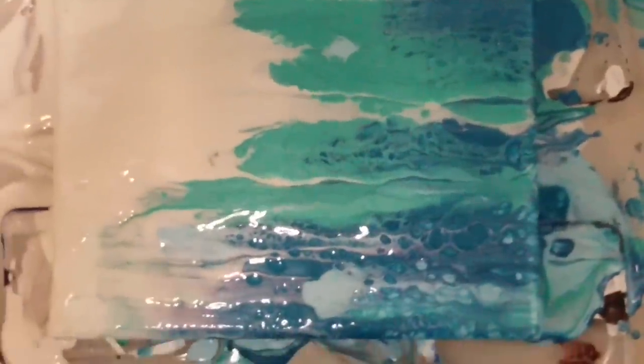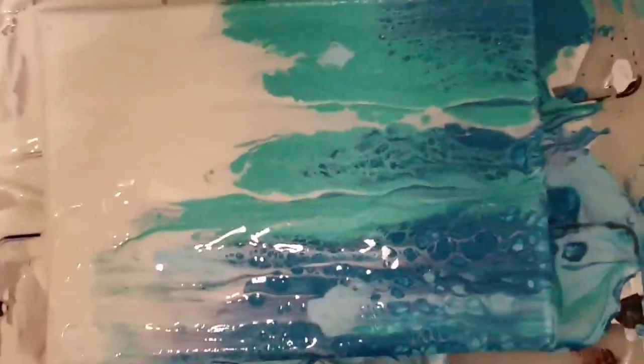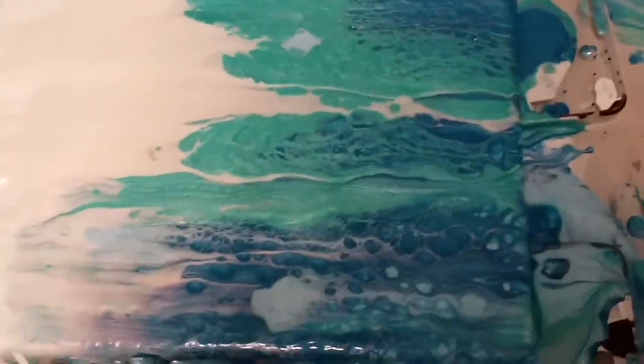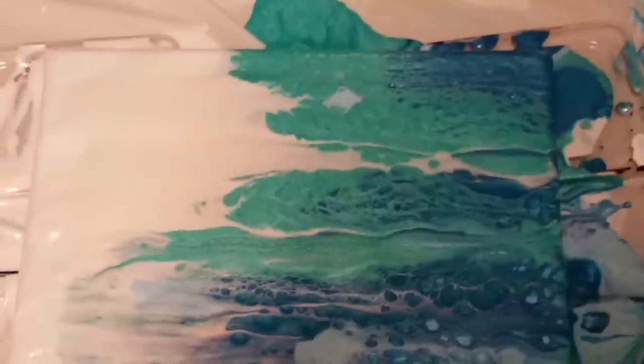Okay, I'm back because I didn't do what I said I was going to do and give you a close up of the details. So there you go — I'm zoomed in. You can see there's quite a bit on this side that went off the canvas compared to that side. But overall it's very very pretty. I will come back when it is dry and show you guys the finished result.